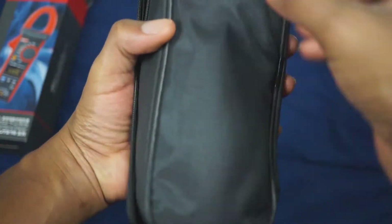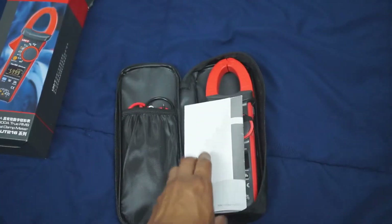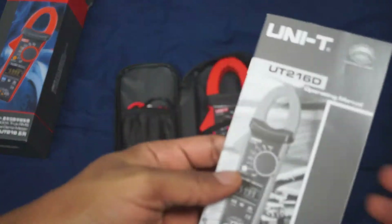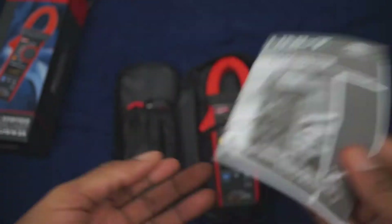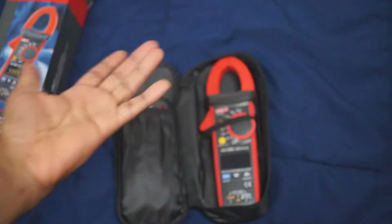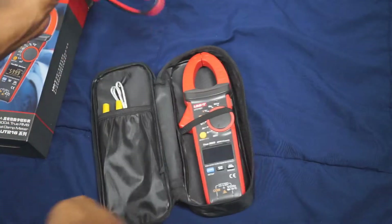There is no clamp on the bag, nothing to hold it onto a belt or anything like that — it's just a case. First thing inside: instructions. You get your regular English instructions — really good instructions that tell you everything you need to know about the meter.